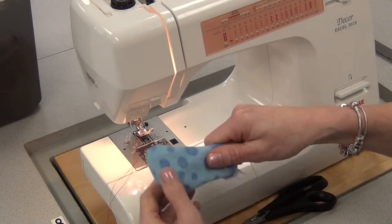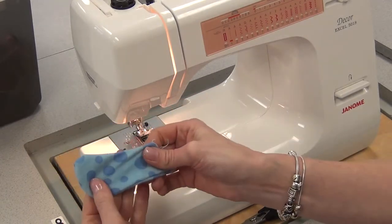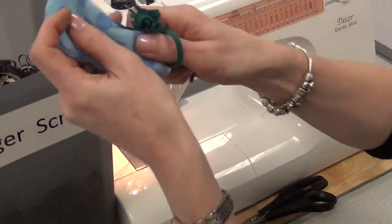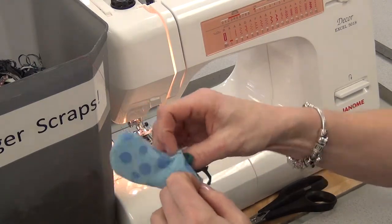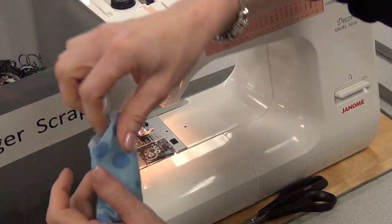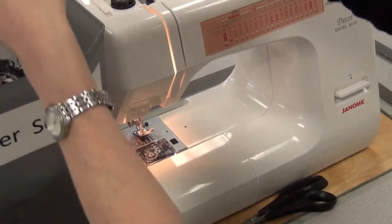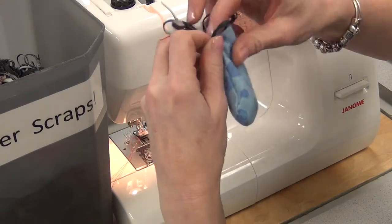Now when this is your project for real, for your creature that you're designing, you're going to use real stuffing. But just for this sample, you're going to take some of these serger scraps — just some of the tiny threads and fabrics, just the little pieces — and stuff it inside. This is a cost saving measure, because that stuffing is actually quite expensive. So stuff it in, and you don't want to over stuff it. I'm going to stuff it, but not over stuff it.